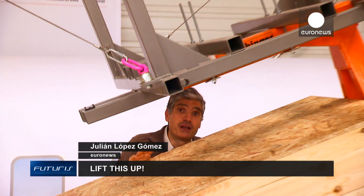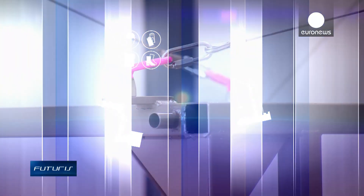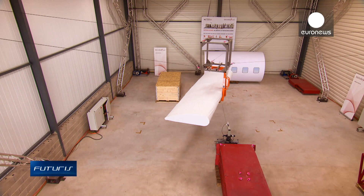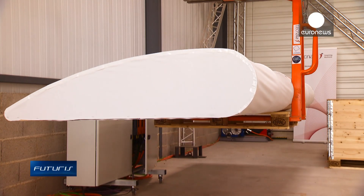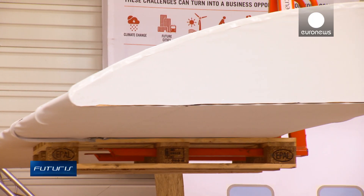What is a cable-driven robot and how does it work? What can it be used for? At this research facility near Montpellier in southern France, a unique test is underway. A mock-up of a heavy plane wing is being transported by an automated cable-driven robot.